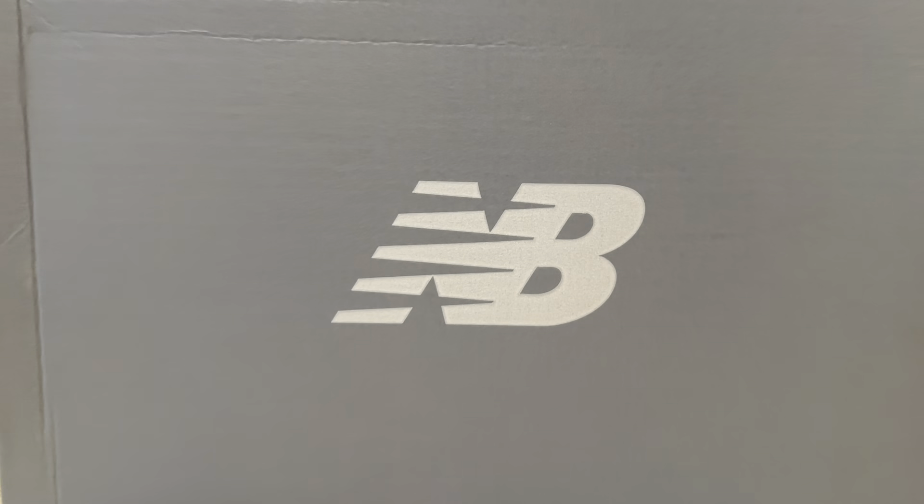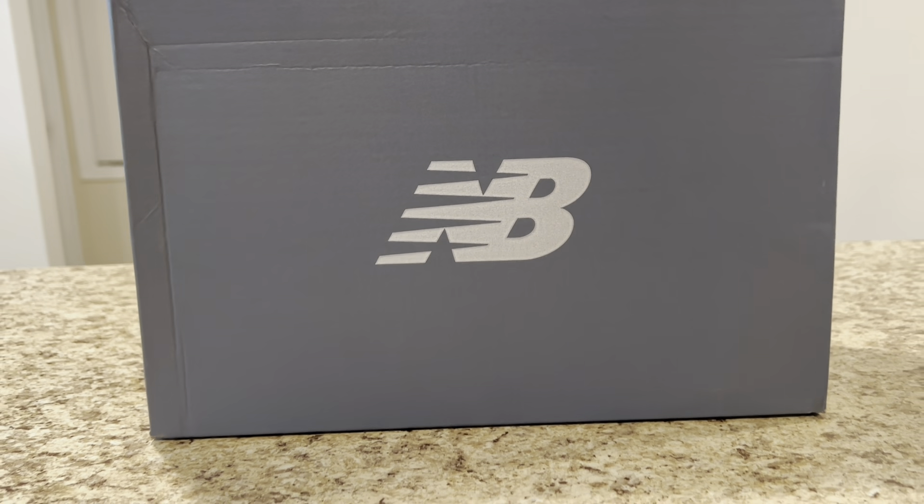New Balance is bringing a lifestyle sneaker back. Let's take a look at the New Balance 550 Men Green.